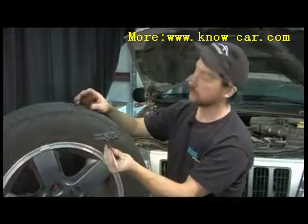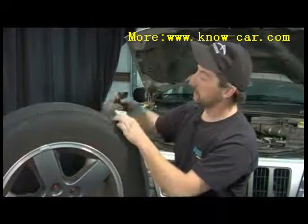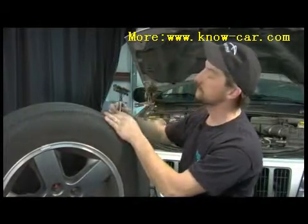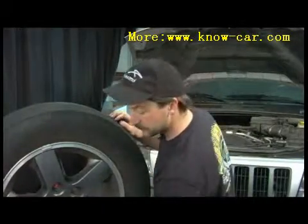This tool here is a little reamer — it goes down inside the hole. You push it down inside to where that nail was, you go back and forth a few times, get that hole opened up just a little bit.